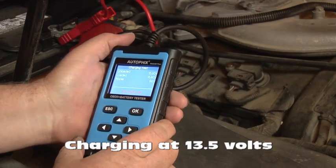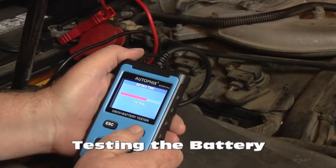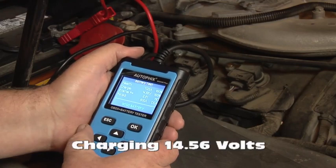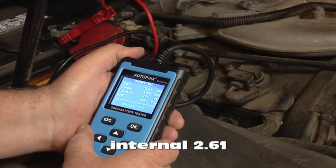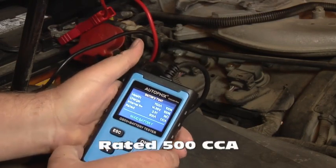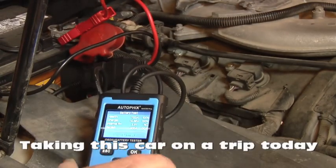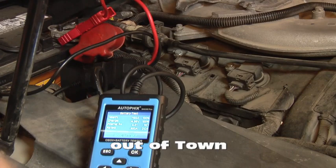It's charging at 13.5. It's testing the battery. Health is 100%, charge is 14.56%, internal is 2.61, rated 500 cranking amp. Good battery. I'm taking this car on a trip today to another town so it gives it a chance to charge the battery up good.